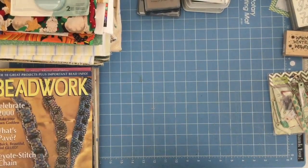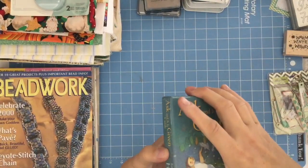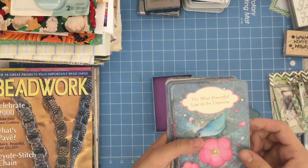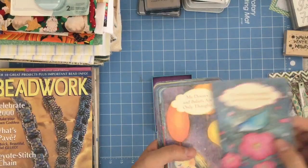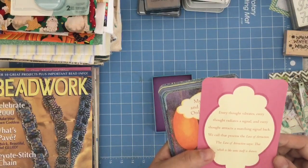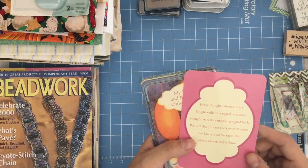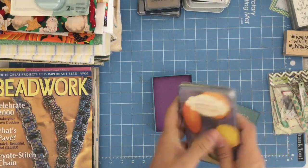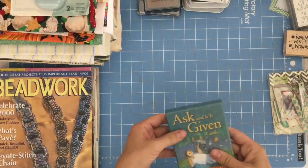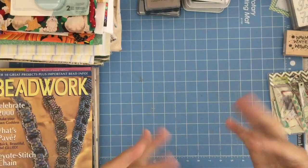This is absolutely amazing. Love and hugs everyone. I totally forgot I was going to read one of these. 'The most powerful law in the universe: Every thought vibrates, every thought radiates a signal, and every thought attracts a matching signal back. We call that process the law of attraction. The law of attraction says that what is like unto itself is drawn.' There's a science behind that too — we tend to hire people like ourselves. Love and hugs everyone, bye-bye.